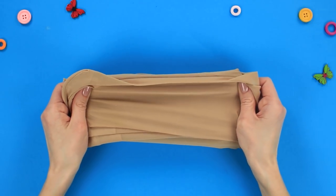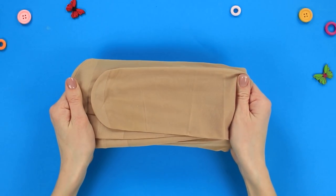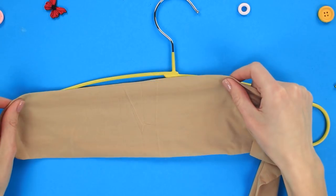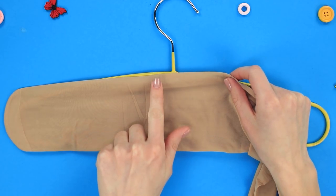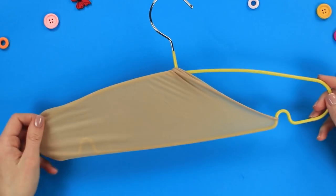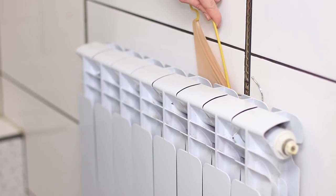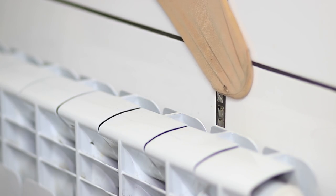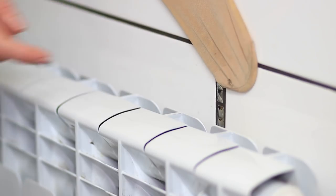Your nylon pantyhose are torn — it's unfortunate but not deadly. Get some old pantyhose and a clothes hanger. Pull the pantyhose on the hanger. When did we last clean the radiator? The flat hanger easily slides down between the wall and the radiator. Now we can clean even the most hard-to-reach places.